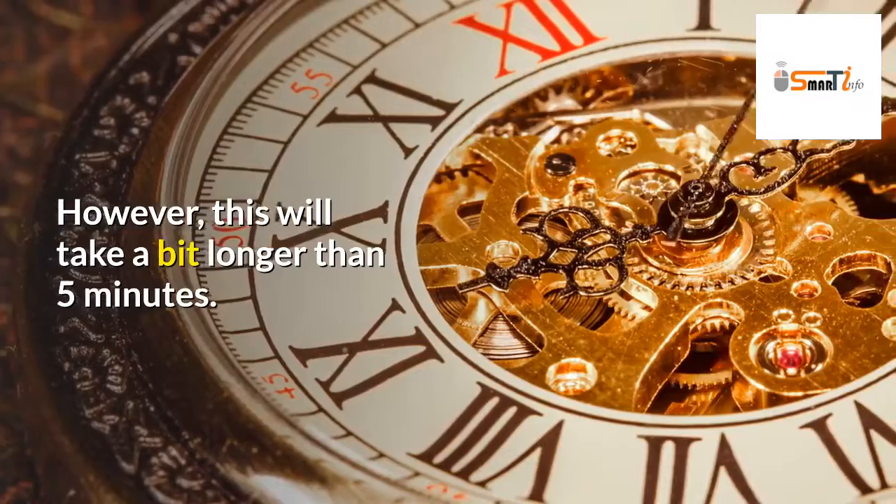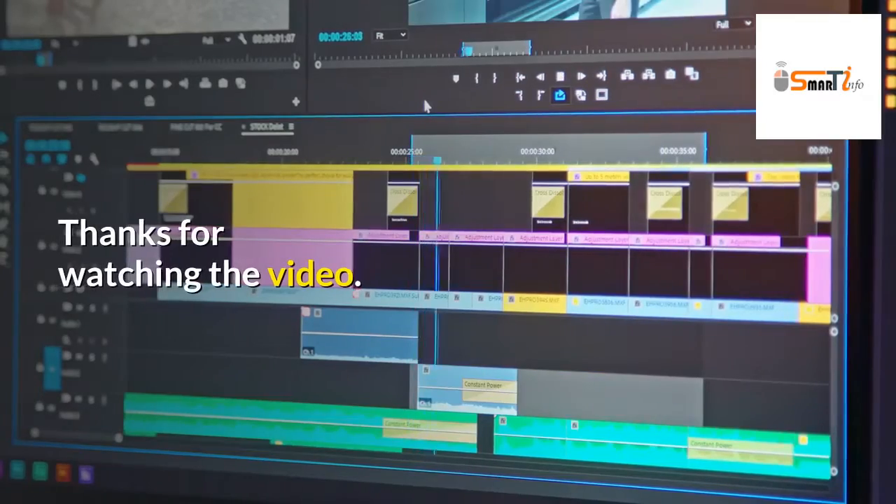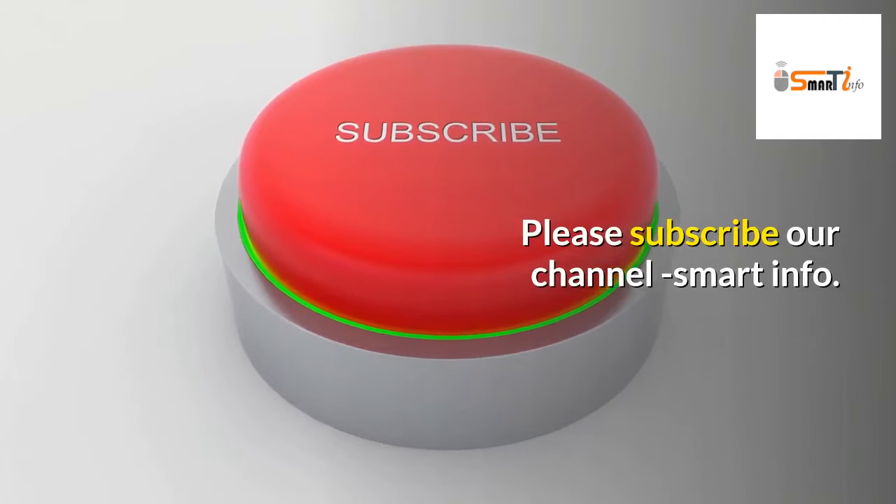However, this will take a bit longer than 5 minutes. Thanks for watching the video. Please subscribe to our channel, Smart Info.